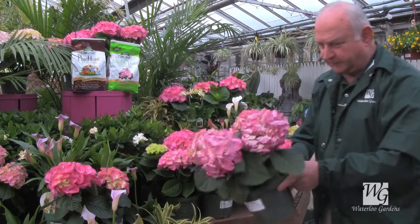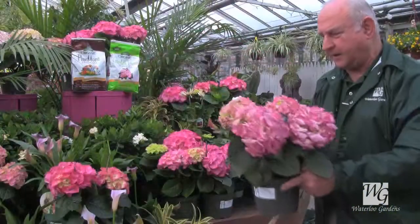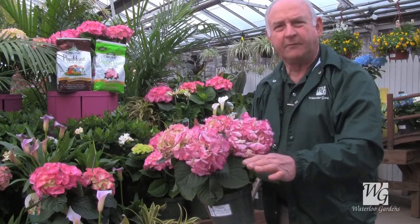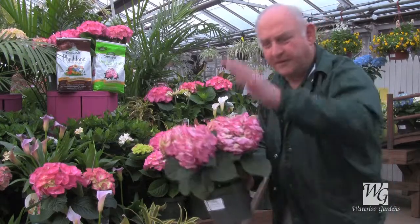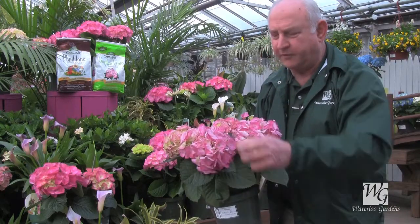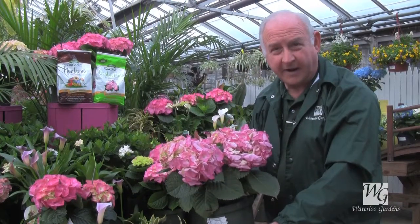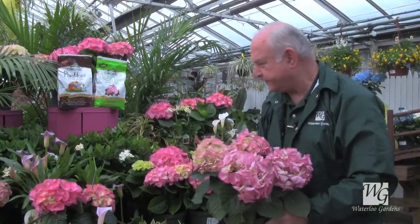Hydrangeas will get larger over the years and typically need pruning to keep the height down. Prune them as soon as they're done blooming in mid-summer if you need to shorten them or keep the width from growing over the sidewalk. In the spring, only trim out the dead wood because the flower buds are already formed on the wood. If you have a hard winter and the bush gets killed back severely, you may lose your flowering for that year because those buds are already set in that wood.